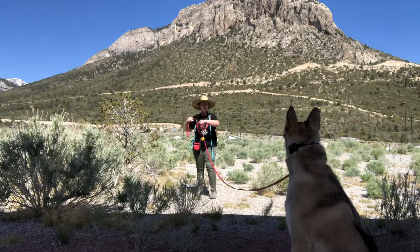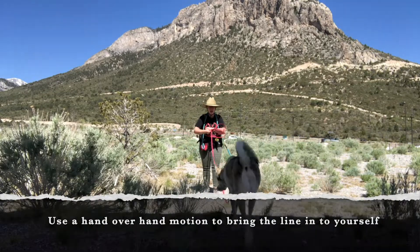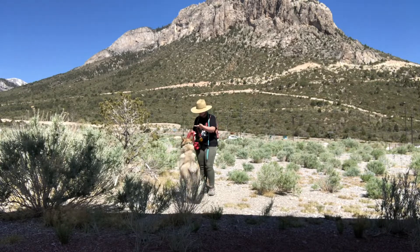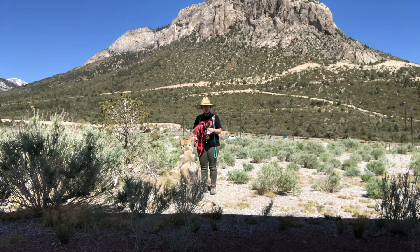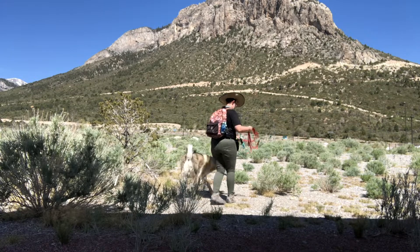When I call my dog, I'm going to reel him in like a fish. If I hand over hand reel him in and cue a sit, then I can use my leash to get him to sit. Then he gets his sit. When I give him an okay, I still keep the leash taut, and then I let it go.